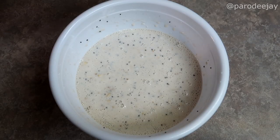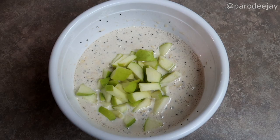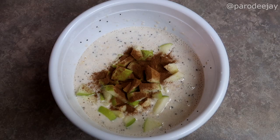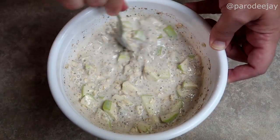Let's start with some apple cinnamon action. We will cut one apple into bite-sized pieces. I went with a Granny Smith, because I kind of like the tartness in here. We'll add about a half teaspoon of cinnamon per serving. Stir to combine. We are going to cover that with a lid or some foil and stash it in the fridge.